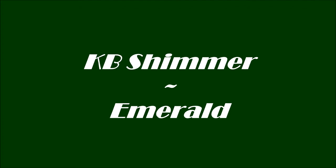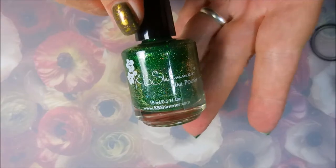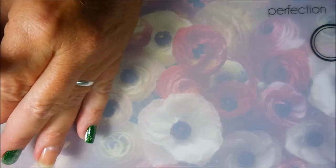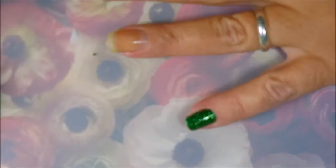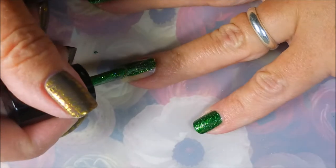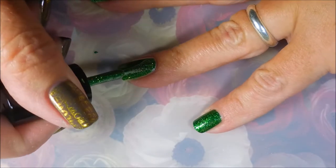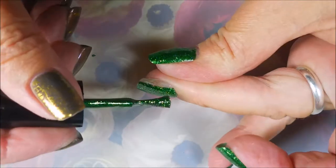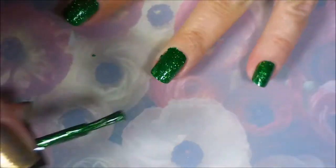Hello my friend and welcome to my channel. Today I've got my monthly installment of the KB Shimmer birthstone polish, and this month is emerald. I've started off with unt peel off base coat, and here is the beautiful KB Shimmer emerald. I really adore these polishes and we're gonna go in with our first coat. I have a deep love for all of the polishes from this KB Shimmer birthstone collection — I use one every month, it's normally one of the first manicures I do every month.